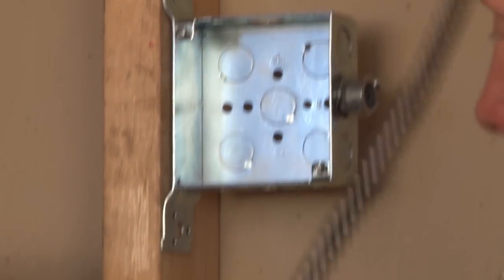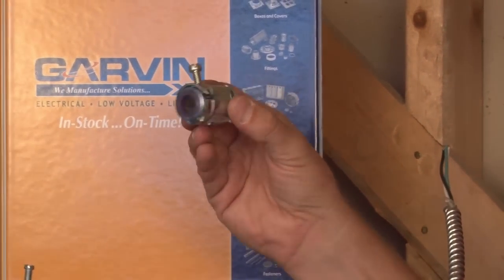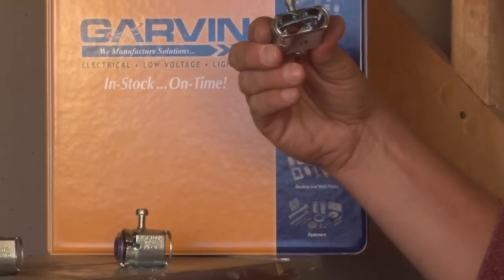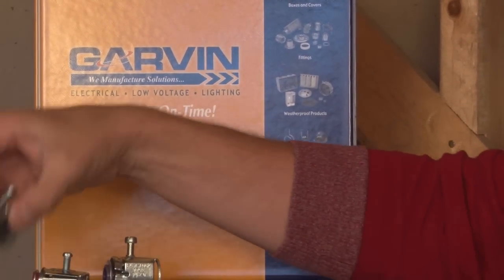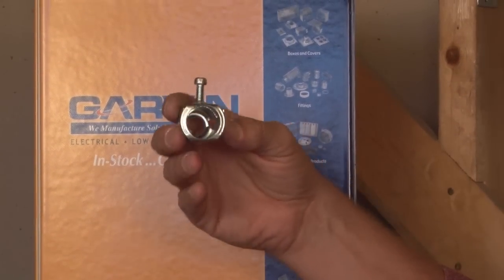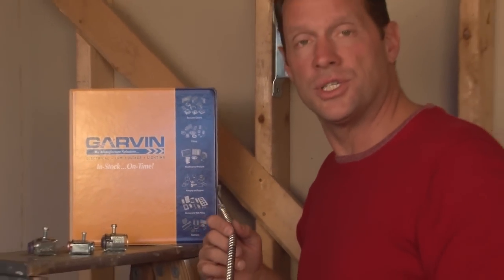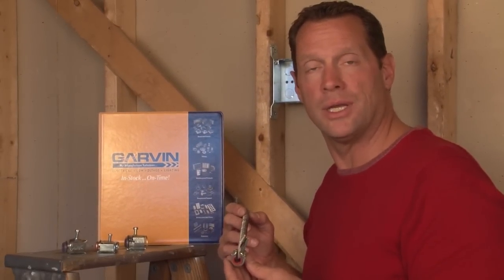We also manufacture this connector in half inch and three quarter inch sizes. We also make a duplex version, and then an extra large three quarter inch version, which dramatically increases job site productivity while installing connectors on flexible metal conduit.